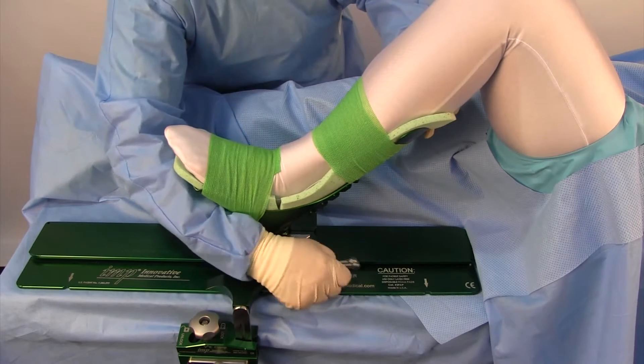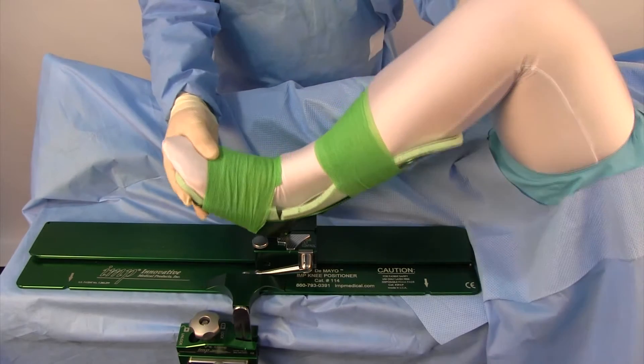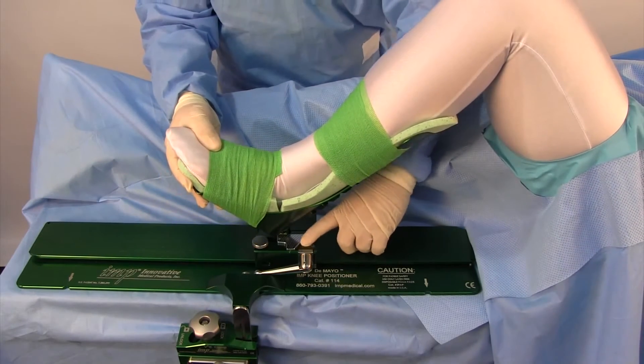This is a demonstration on the Varus Tilt Slide Lock. This feature will allow you to control the amount of Varus Tilt that is desired and also positively lock the boot to the carriage.